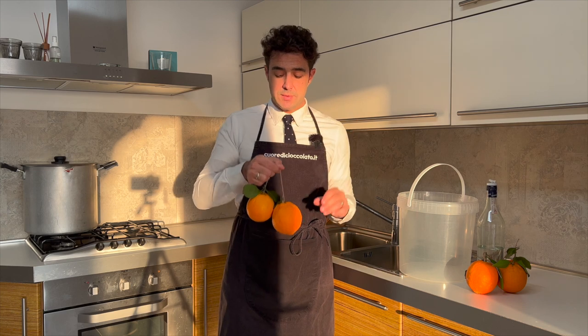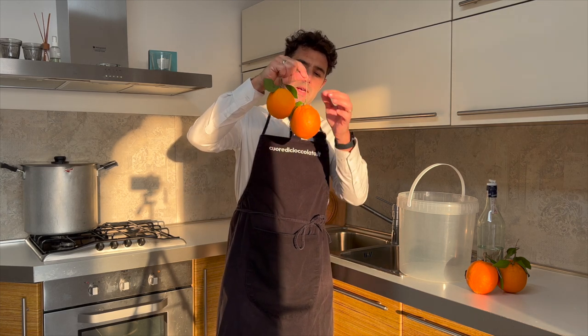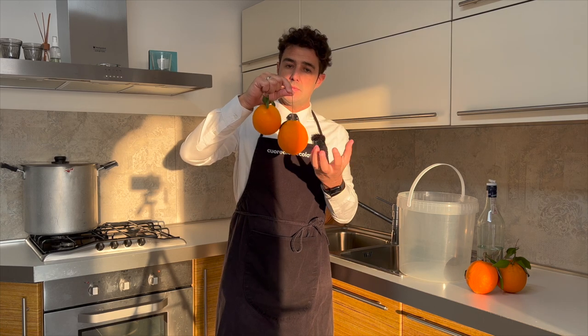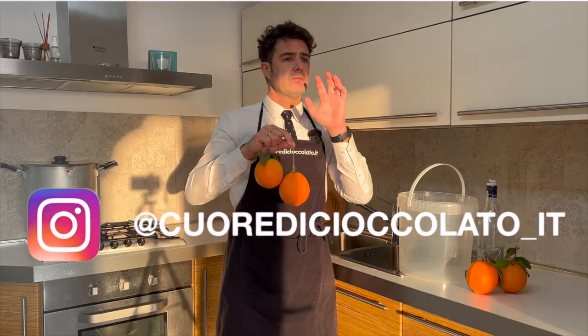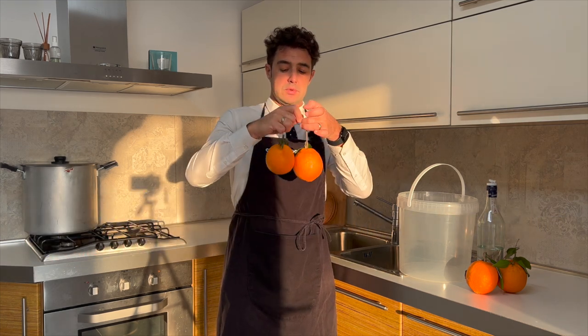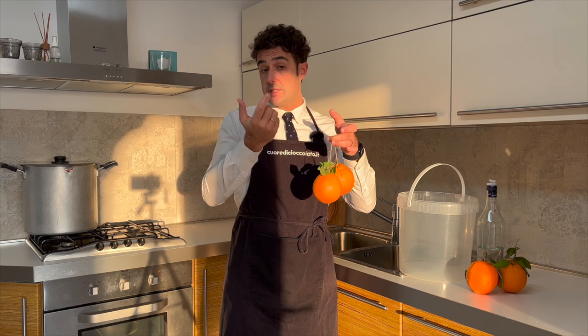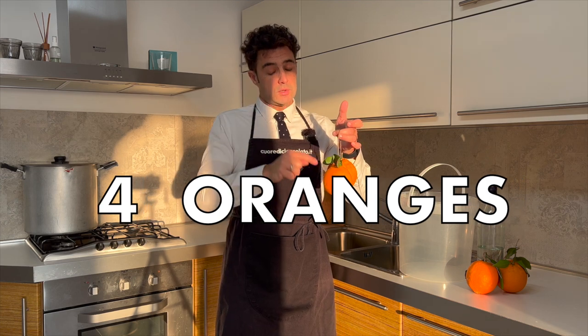I found a way to speed up the recipe. Usually we need to hang one orange at a time for four weeks, but because I am using my fermenter, I can put four oranges together, so in one week we will have our liqueur.